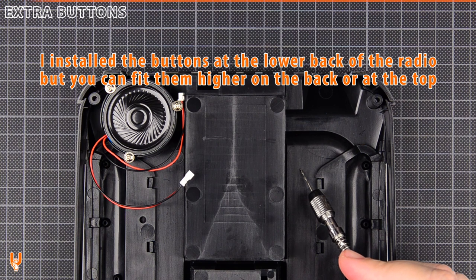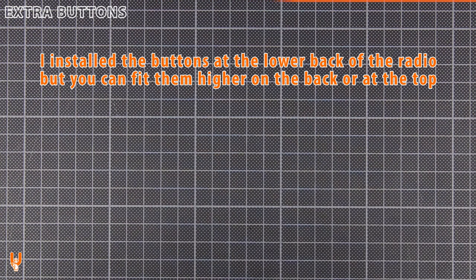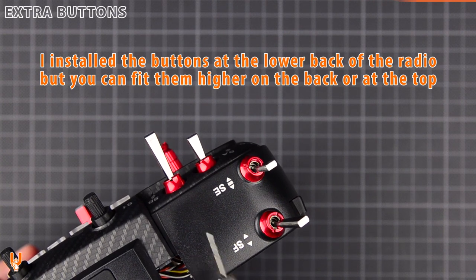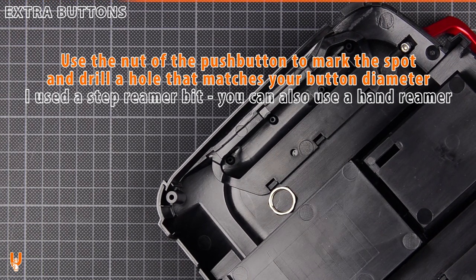I installed the buttons at the lower back of the radio, but you can fit them higher on the back or at the top. Use the nut of the push button to mark the spot and drill a hole that matches your button diameter.